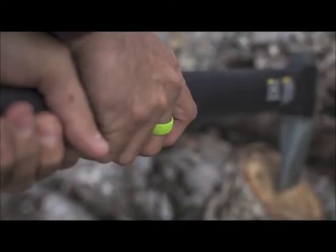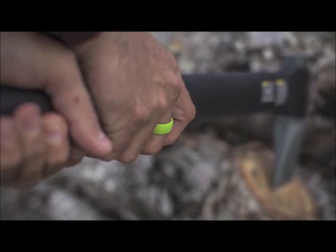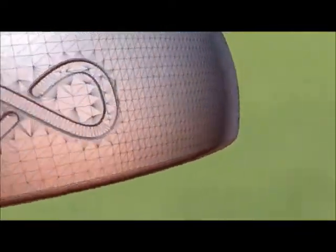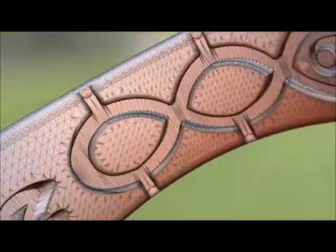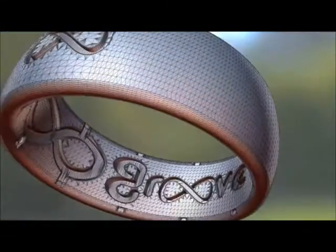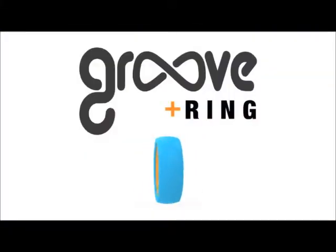The roof is not only awesome looking, but it's super functional. For starters, it breathes. We designed inner grooves to act as airways allowing sweat and moisture out. Secondly, we designed an inverse radius on the inner ring that mitigates contact with your finger, which further allows the grooves to breathe.